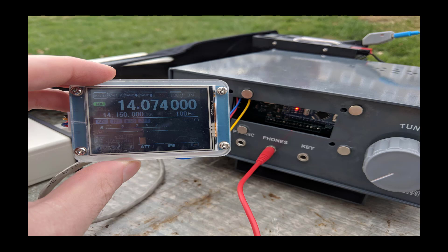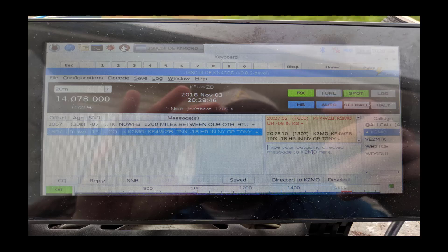It's really neat because I can take the screen off, put it on top of the radio however I want to position it, and adjust the frequency right from the screen. The frequency shown is 14.074 MHz, which is the center frequency for FT8 digital mode. On the 7-inch touchscreen connected to the Raspberry Pi I have JS8Call installed.